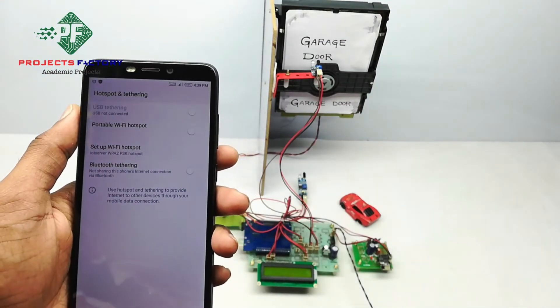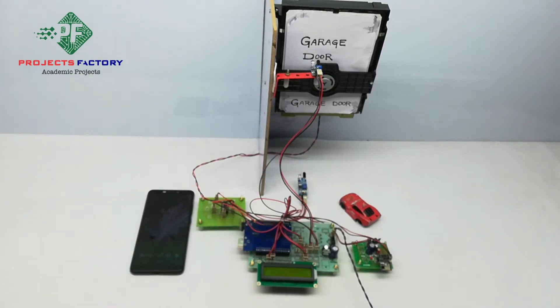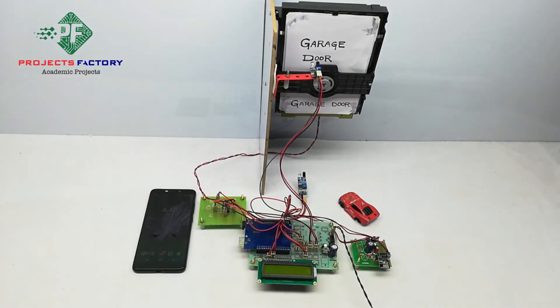The mobile should have internet through the SIM. Now we can log in to the server application at this URL. The URL is project factory server, using a username and password. The username is IoT25 and the password is IoT25.